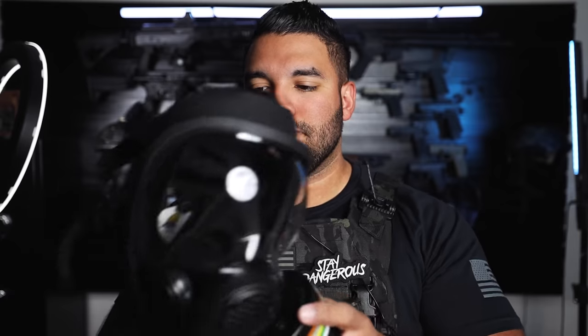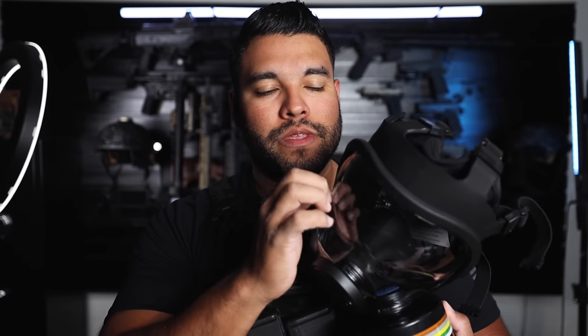This is the NB100 respirator. I'll link all of these down below, and you do get a special discount using my code JOHNNYQ at checkout — you'll get 25% off, which is pretty substantial and amazing.